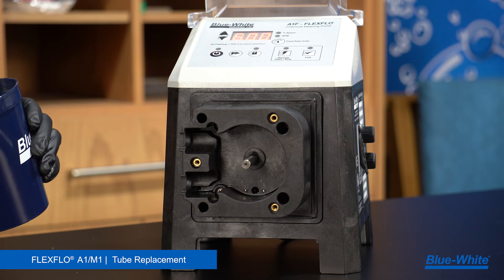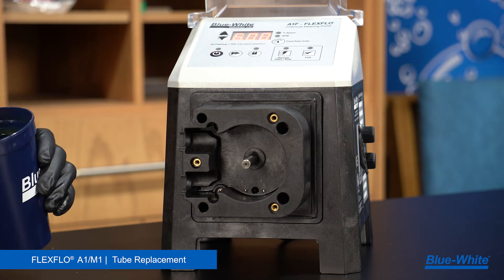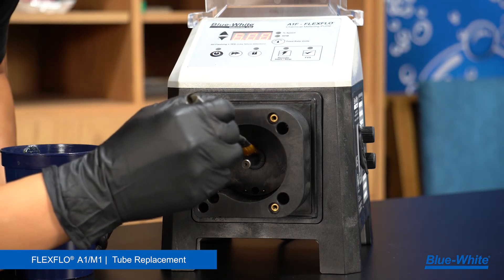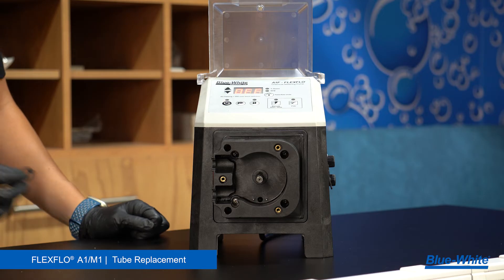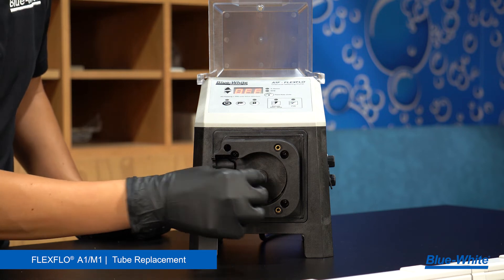Once the pump head is clean, apply high-temp grease directly to the shaft with a brush. This allows the roller assembly to be easily removed during the pump's next maintenance. After cleaning, reinstall the spacer onto the shaft.